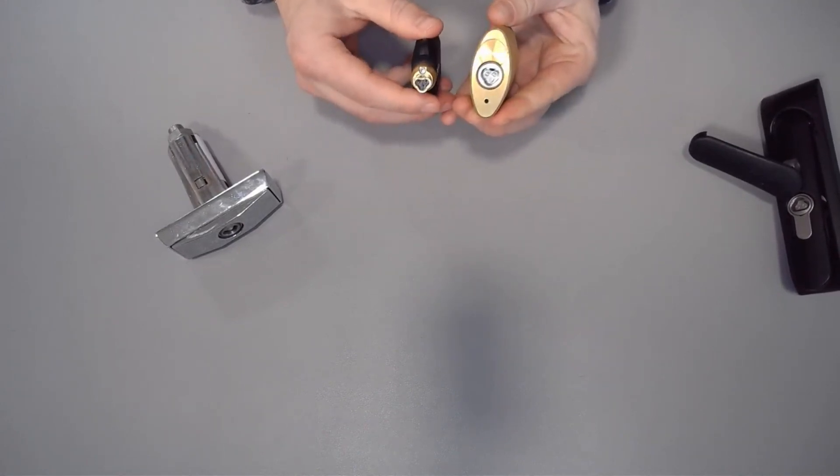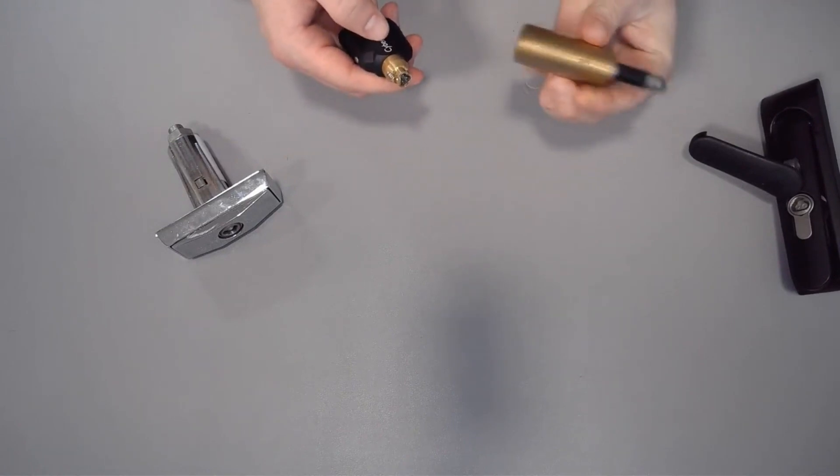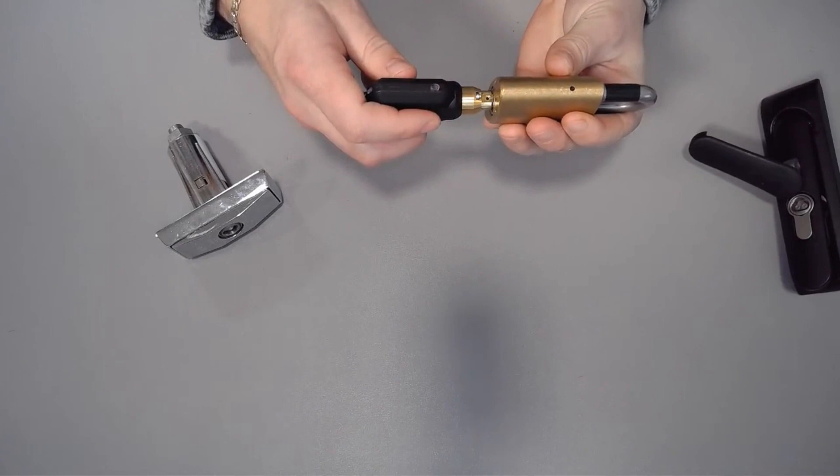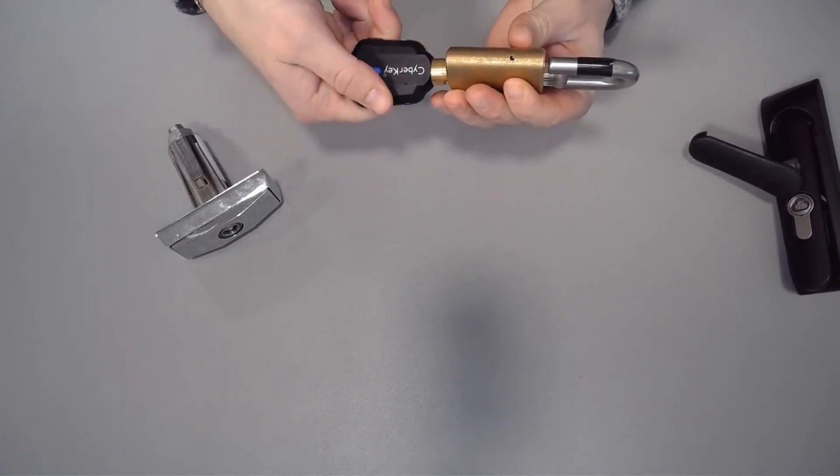You'll notice that there's a flat side of the lock and there's a flat side of the key. So in this case, we're going to make sure that those line up. Plug the key in — you'll see a light, hear a click, and turn. Simple as that.